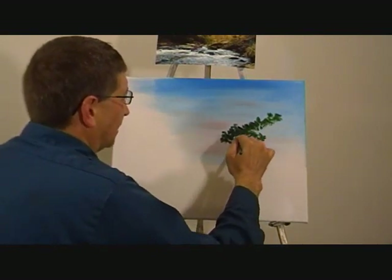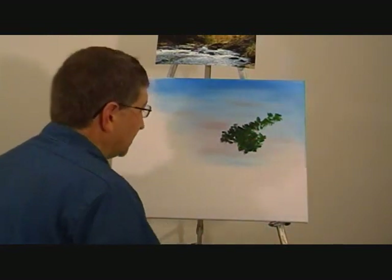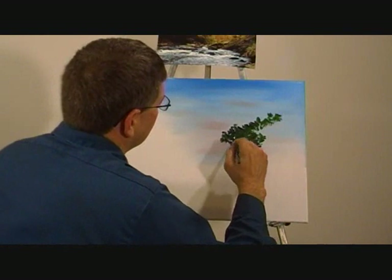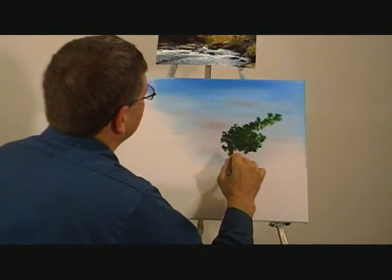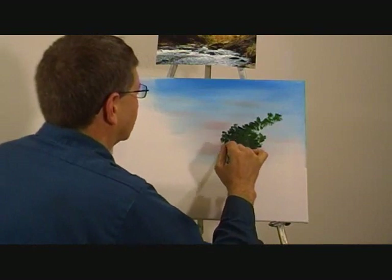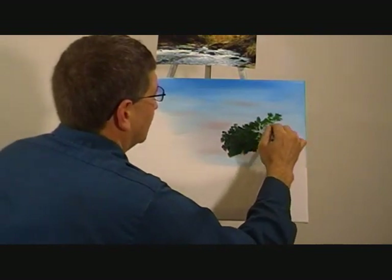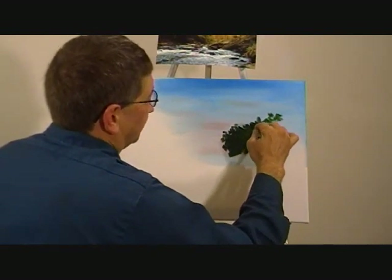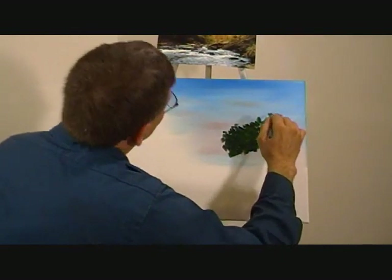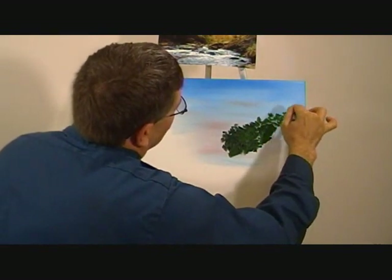Down in here you just want a nice solid color. You just fill it in, kind of keeping an eye on where the rocks and different things like that are going to fall. So I'm just going to keep going like this for a little bit. And as you look in the picture, it goes up a little bit, so you just keep turning around like that.